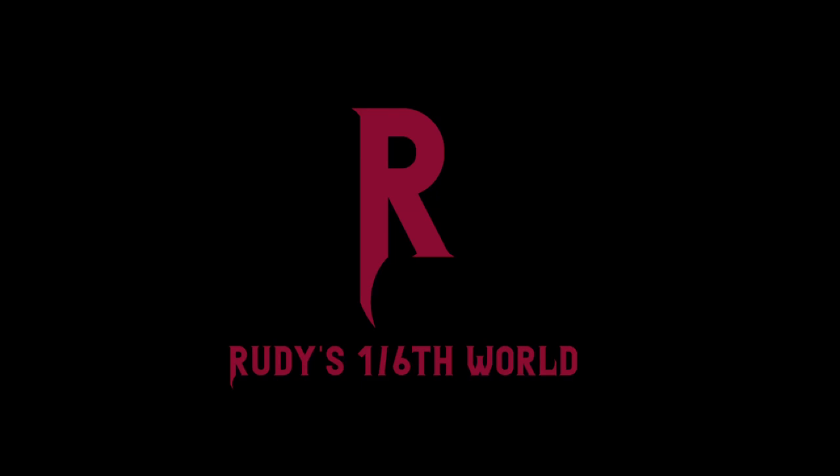Hello everyone and welcome back to Rudy's 1-6 World for another First Thoughts video. This is something a little unexpected — it's the 108 Toys figures called the Villain and the Agent from Face Change. Now if that all seems strange to you, it's because this is clearly inspired by the movie Face Off with Nicolas Cage and John Travolta as Caster Troy and Sean Archer.